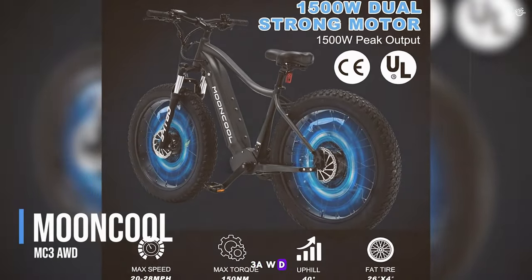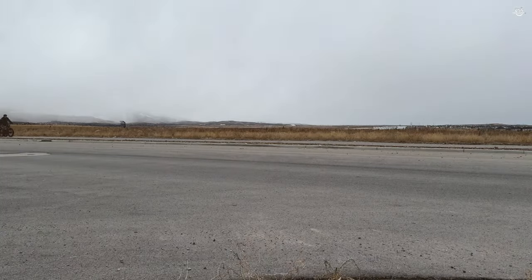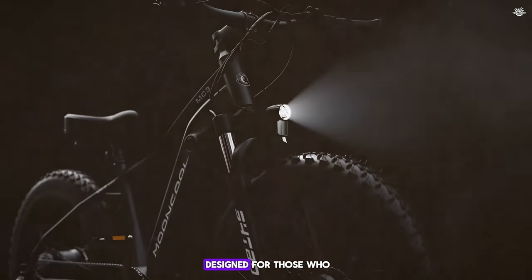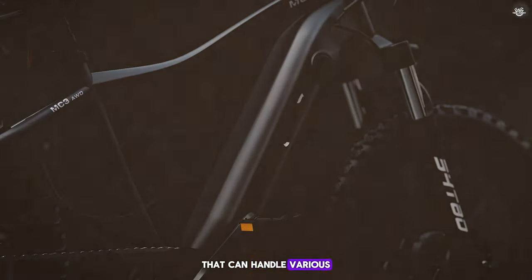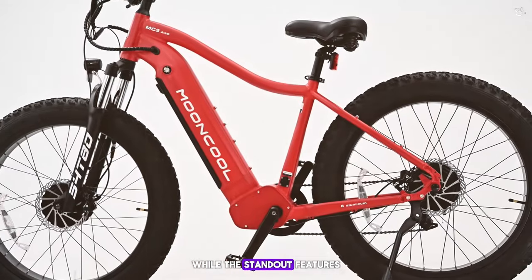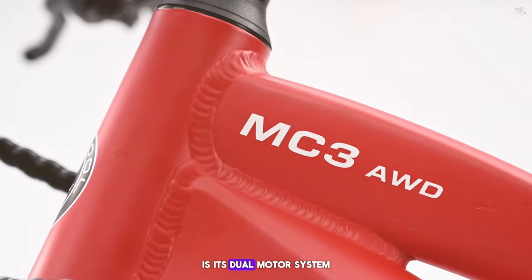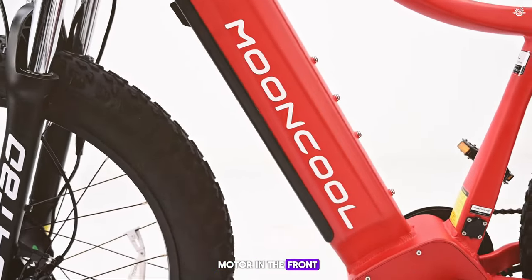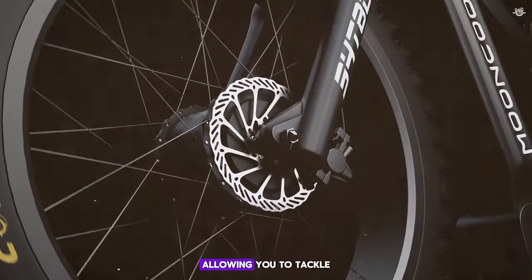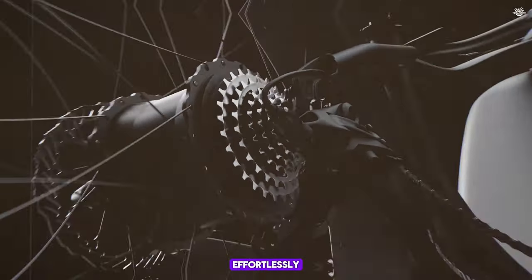Starting off our list at number 10, we have the Mooncool MC3RWD. This e-bike is designed for those who want a reliable and versatile ride that can handle various terrains with ease. The Mooncool MC3RWD comes with a sleek and modern design, making it a stylish choice for any rider. One of the standout features is its dual motor system, with a 500-watt motor in the front and a 500-watt motor in the rear, providing excellent power and traction to tackle steep hills and rough trails effortlessly.